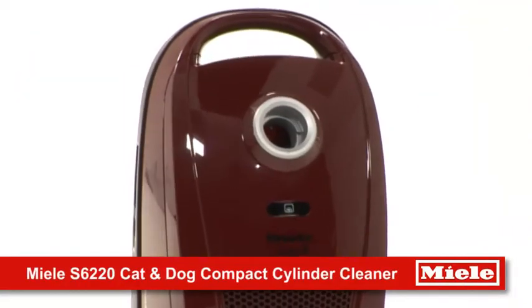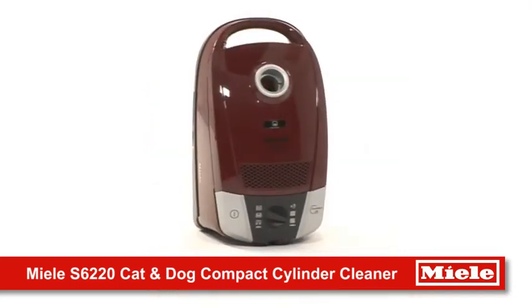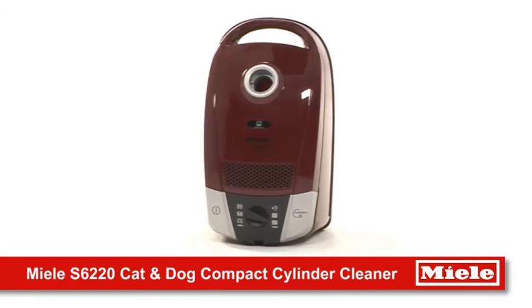The S6 Cat and Dog combines everything you need for the perfect vacuum cleaner, with advanced filtration and floor heads that are ideal for pet owners.